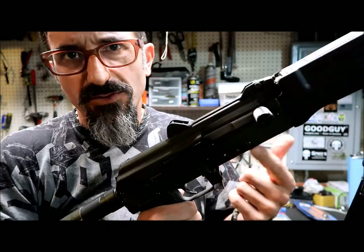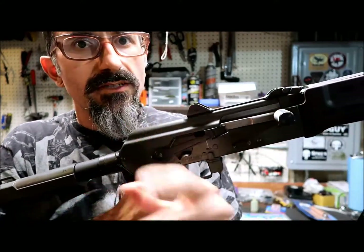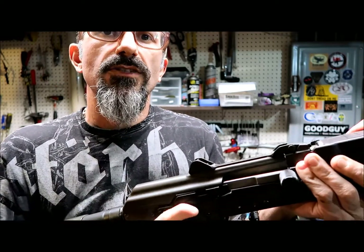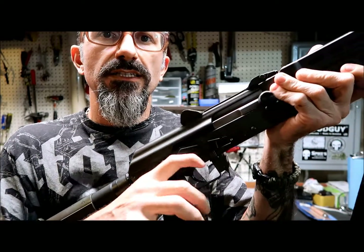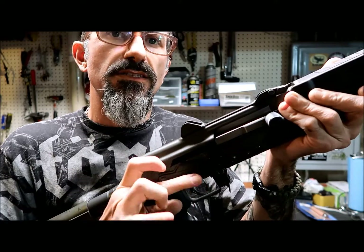Of course the safety is engaged so it won't go further, but you can do the side charging technique without cutting your hands or anything like that. Going to the back, we have the Crab Safety, which is really easy to engage and disengage. Even with my mashed-up finger, sometimes I use the index finger because it might get a little easier.